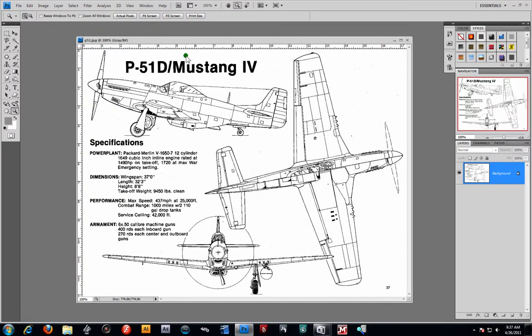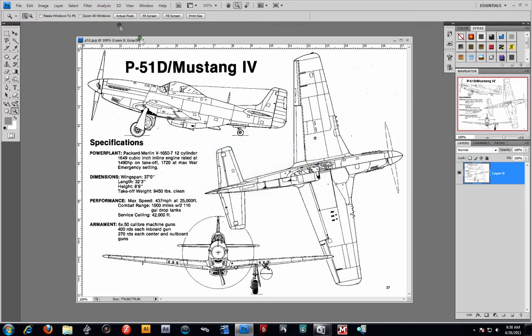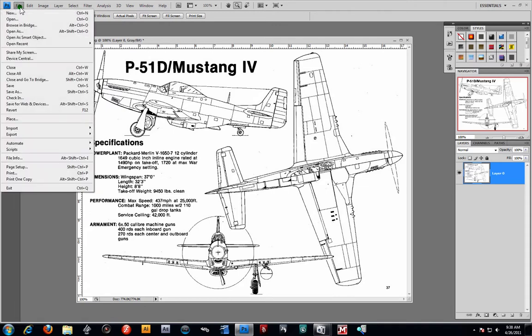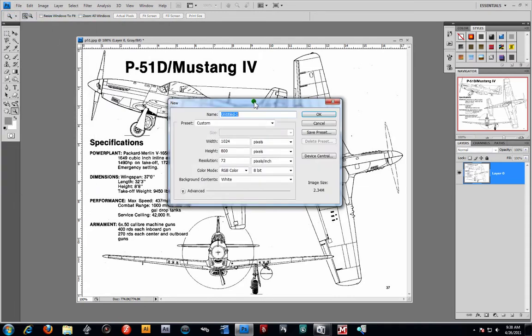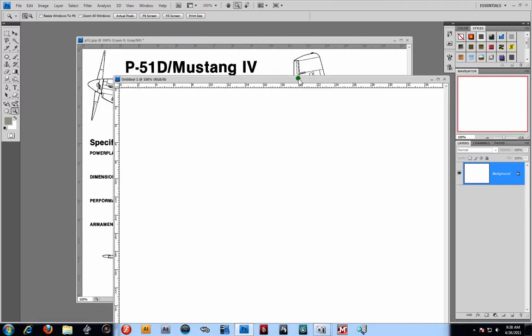Alright, first thing I'm going to do is we're going to prep this up and even it out. I'm going to go ahead and unlock the layer here. And what I'm going to do now is go ahead and file and open up a new image. My 1024x800 height — I had that preset already. Hit OK. Now I got my blank canvas here.